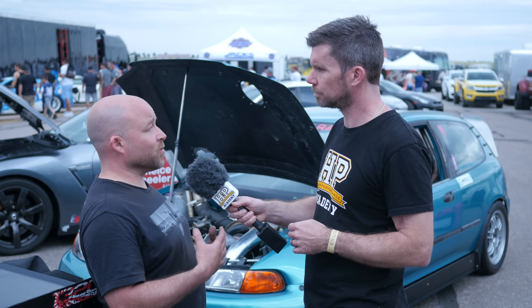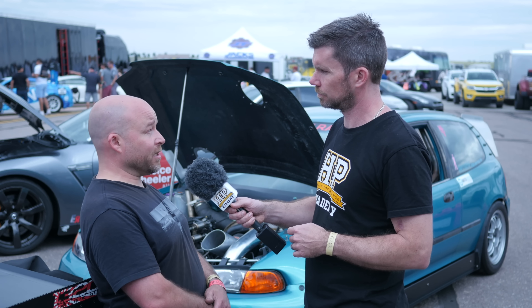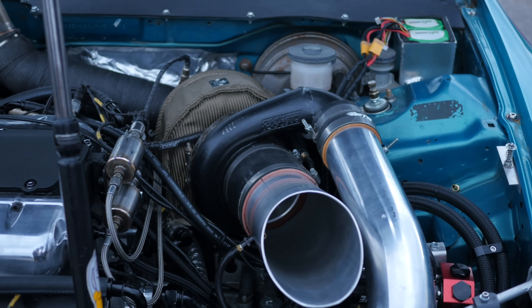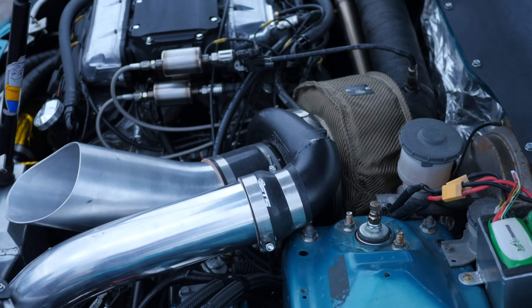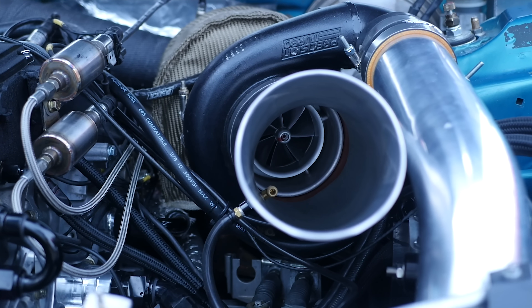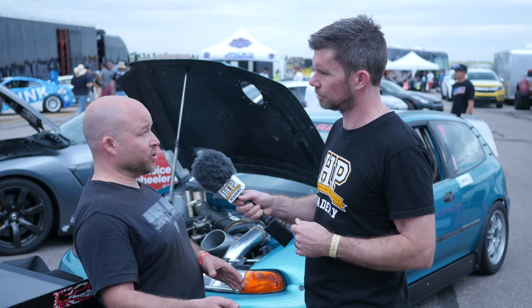Now obviously in terms of getting the power out of the engine, it's really all about getting boost into the engine, so what's the turbocharger you fitted? Last year I used a Precision 7285. I've been very pleased with how the Precision turbos work. This year we have the Precision 8385 so I stepped it up quite a lot. I do use a divided T4 turbine housing with a 1.28 AR. Is that to take advantage of the fact you've got a V6 engine and you're running one bank into each side of the housing? Correct, so I actually am able to use a twin scroll effect because of the firing order, which helps response time between shifts.